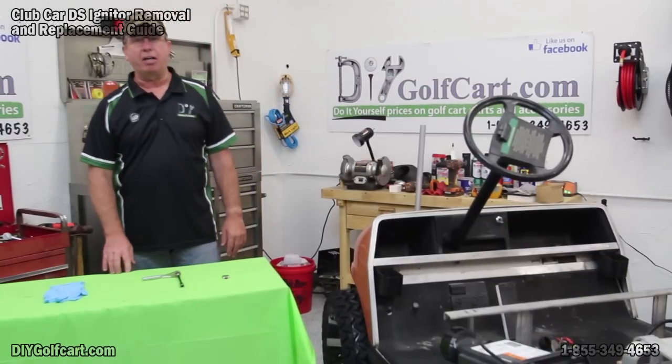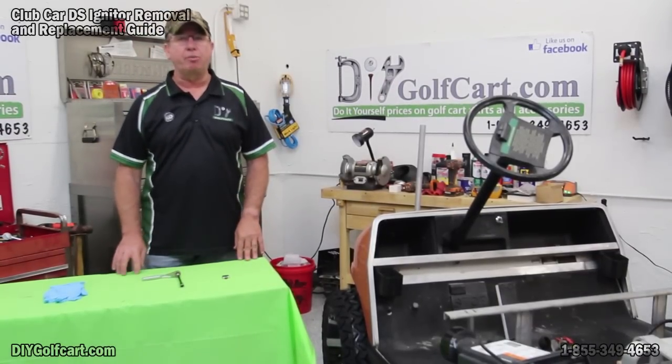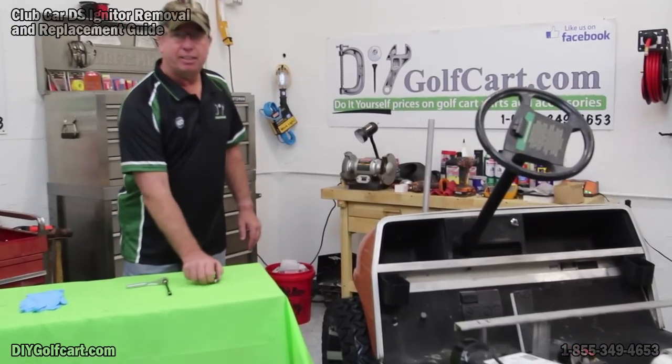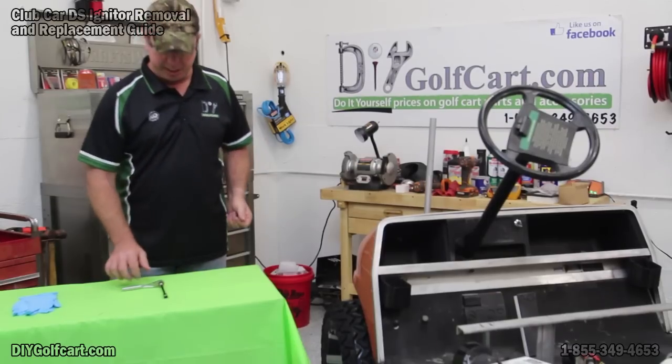Welcome back to another episode of DIY Golf Car Garage. Today we're going to be working on the 1992 Club Car DS, and we're going to be changing out this little boy — that's the igniter — located on the front of the engine.